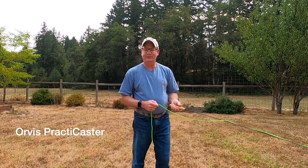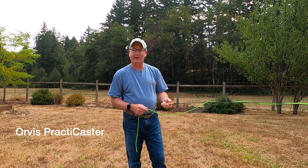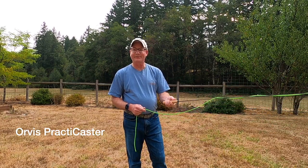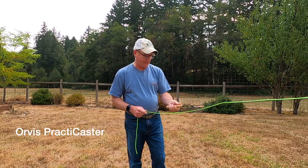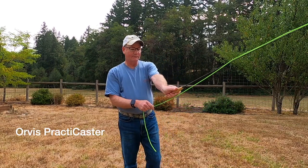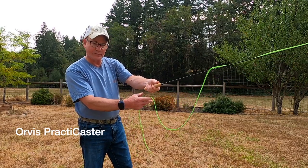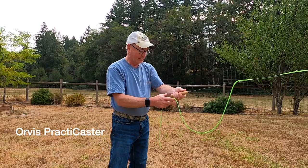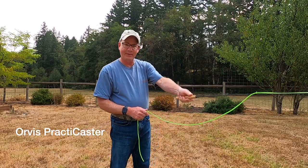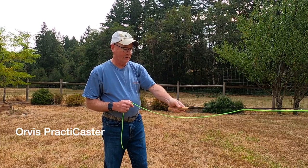Before we start doing a little fly casting practice here with the Practicaster, let's talk about grip and gripping the rod handle itself. There aren't too many variations — it's fairly standard. Everybody has their little tricks and tips, but basically you want to hold the rod like this: thumb on top of the handle. Your reel would typically be here. You're gripping it — not with a death grip, basically just a firm grip, thumb on top. That kind of gives you the energy you need to keep that line going forward.